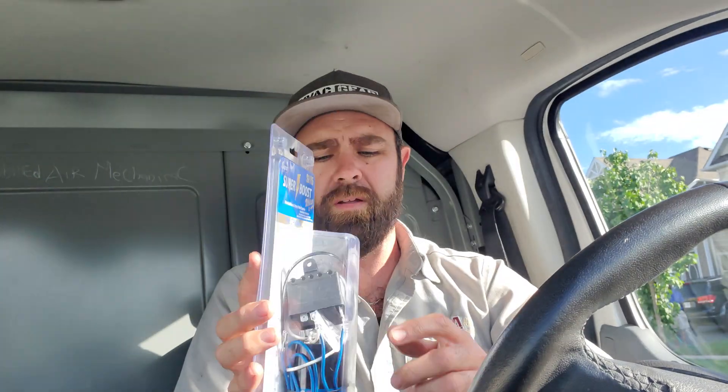This is the SPR5. On the back it's got a bunch of information — the application is 1 to 3 horsepower. The start capacitor is 189 to 277 microfarad, 330 volts. It can be used with a run capacitor or on its own — basically capacitor start, induction run. It's got a mechanical potential relay. This kit would be used for a TX valve situation. You have to be careful with this potential relay — you need to mount it in the upright position, there's a sticker on it indicating that. It's used on a single phase compressor, 208 to 277 volts.